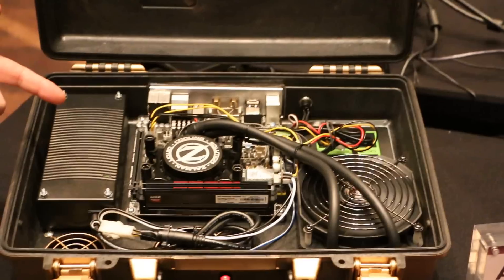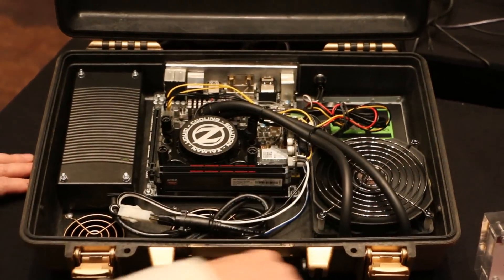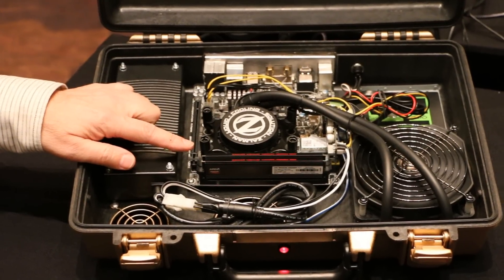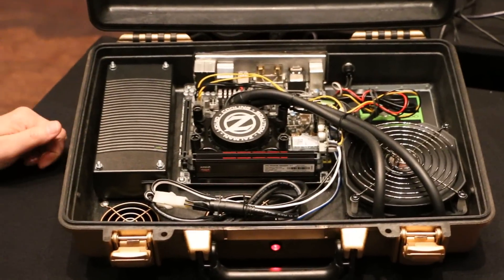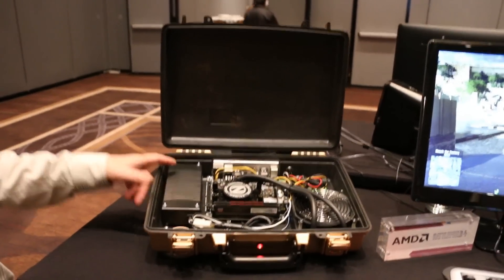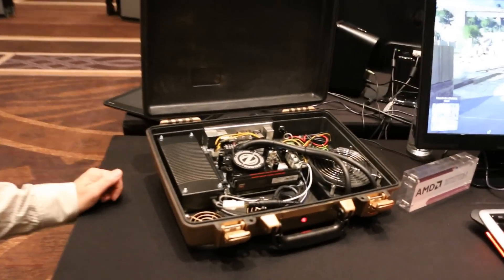It's water cooled so we can get the heat from the APU exhausted out the bottom of the case. It's got 16GB of AMD Radeon gamer memory and a solid state drive. The power brick is inside so there's less stuff to carry around, and there's a 160 watt Pico power supply.